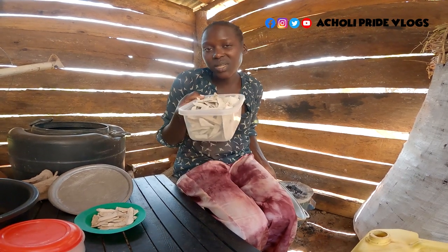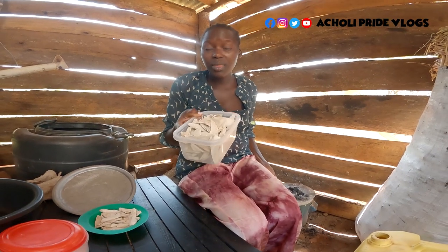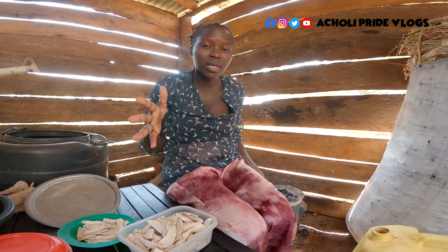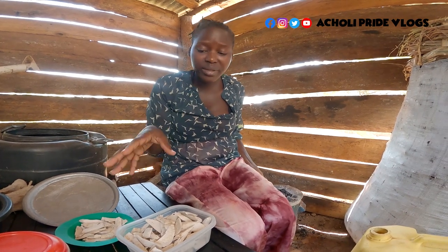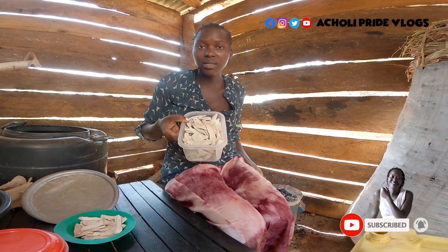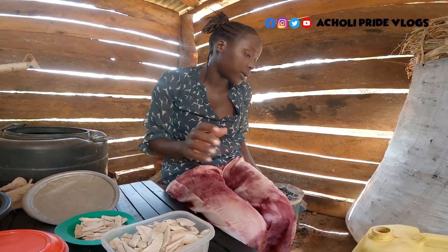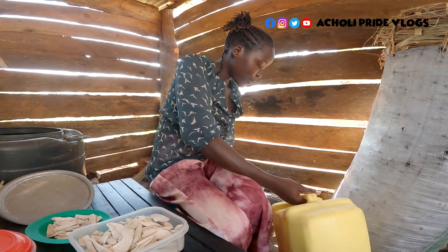We do this in preparation for dry season, and we're already in the dry season so it is the right time to cook these side foods. The sun is really hot and it does not rain in dry season at all — extreme heat, a lot of sunshine. You cannot get a lot of things fresh from the garden, so we keep such things dry so we can still access them even when there's no rain. This is just breakfast and I decided to share it with you.